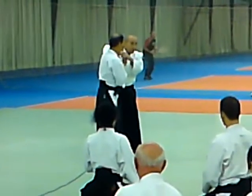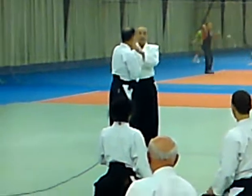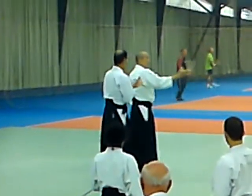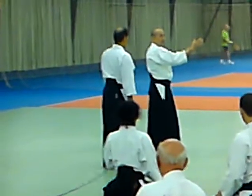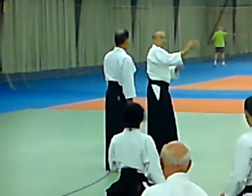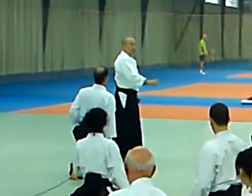So whether you think, 'What can I do with my hand?' or whether you think, 'How can I resist here?' — it's the same thing. That's why this is better than making a fist and using strength. This is stronger than strength.